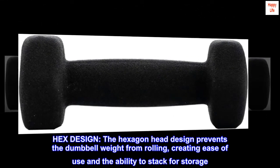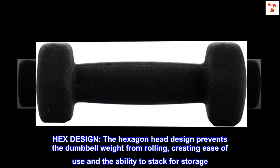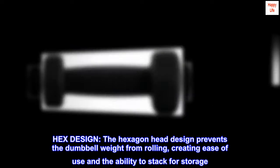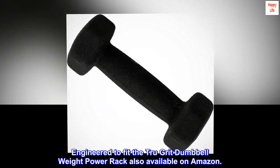Hex design: the hexagon head design prevents the dumbbell weight from rolling, creating ease of use and the ability to stack for storage. Engineered to fit the TrueGrit Dumbbell Weight Power Rack, also available on Amazon.